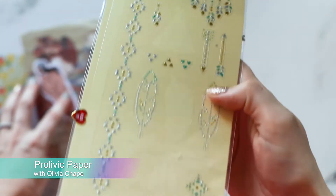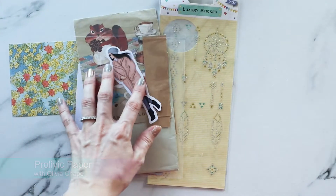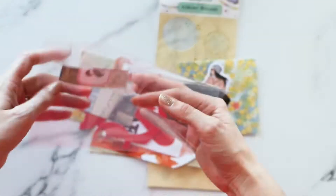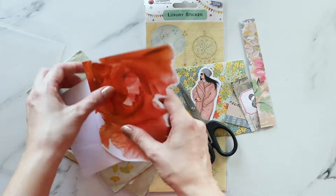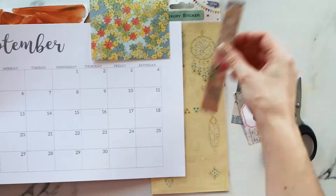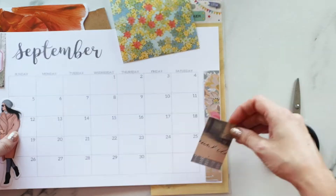Hi guys, welcome back to my channel. I'm Liv — if you're new here, I make planner videos. In this video I'll be going through my September monthly layout.